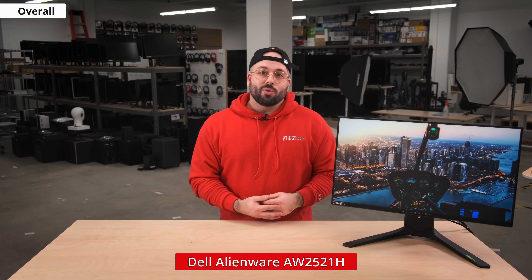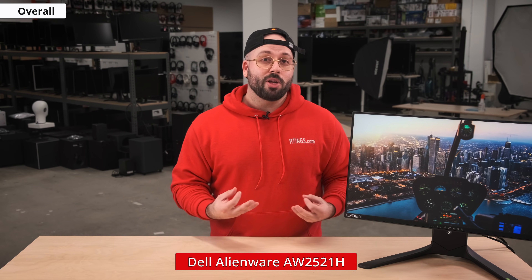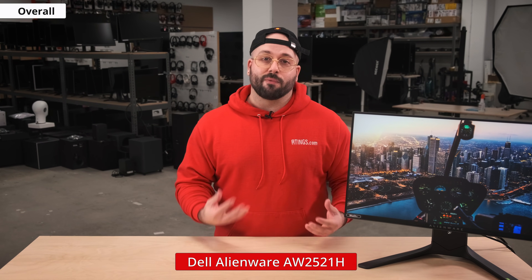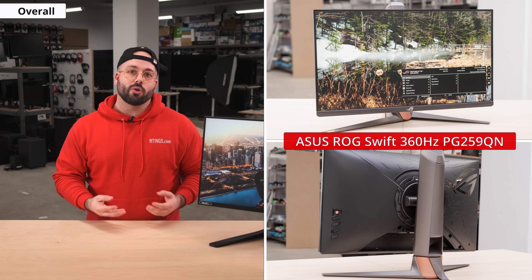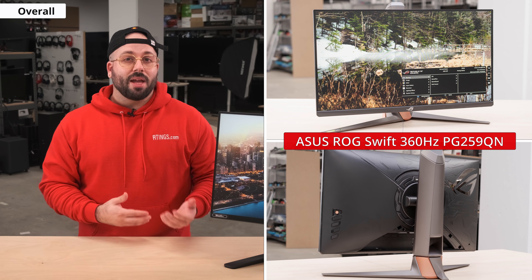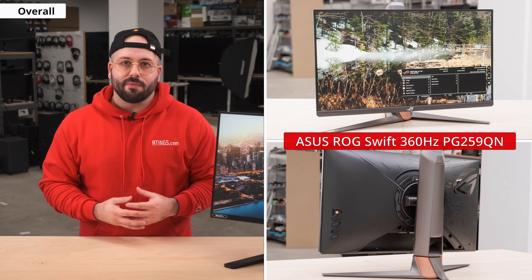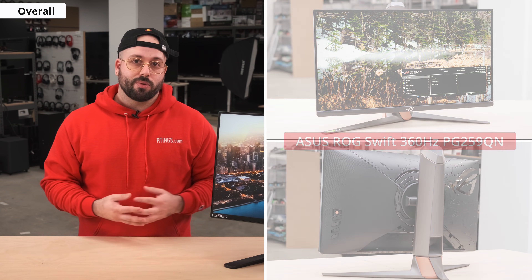Overall, the AW2521H is an excellent gaming monitor, especially for eSports professionals and gaming enthusiasts. It has no major flaws and is one of the best displays you can get for gaming, thanks to its incredible refresh rate and low response time. It's an easy recommendation if you can afford its high price. If you're in the market for a 360Hz monitor, also check out the ASUS ROG Swift PG259QN. It's similar to the Alienware, with the main differences being that it's slightly less bright and has slightly slower response times, and it doesn't have the NVIDIA Reflex Latency Analyzer built in — for that you would need the R variant of the ASUS. They're both good picks, so between the two, it's going to come down to personal preference.